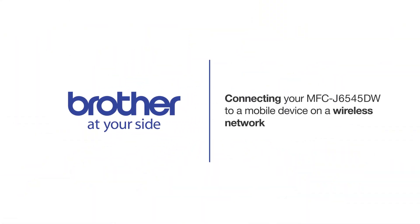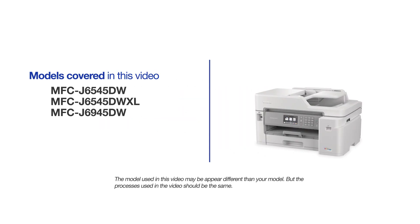Welcome! Today we're going to connect your Brother MFC-J6545DW to a mobile device on a wireless network. This video may cover multiple models and operating systems. Even though your machine may not match the model on the screen, the overall process will be the same.